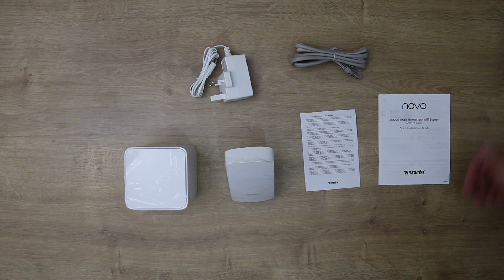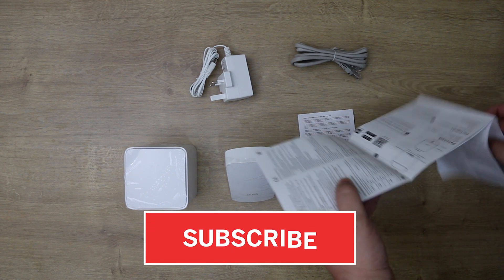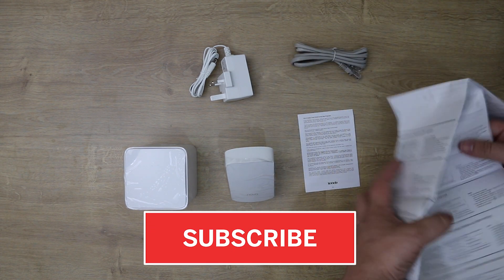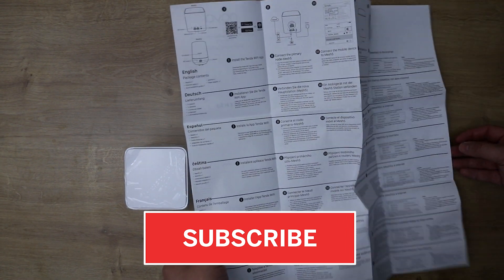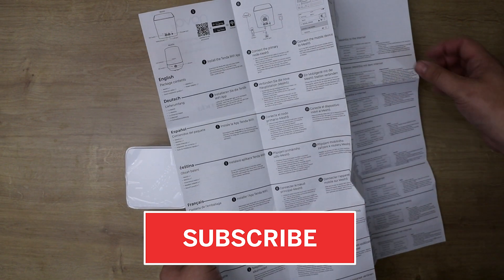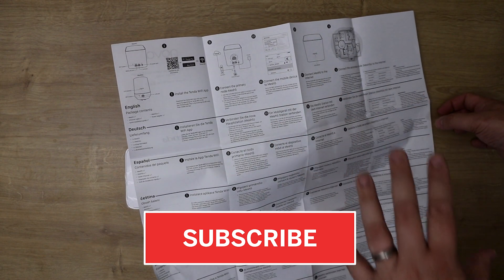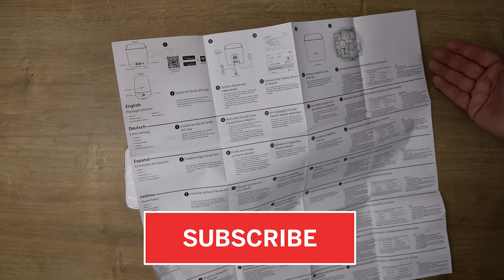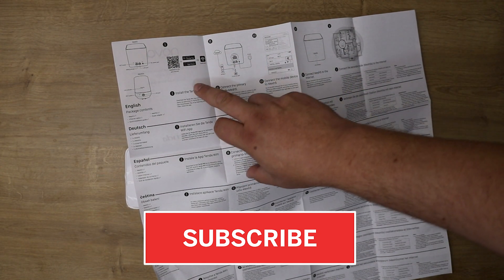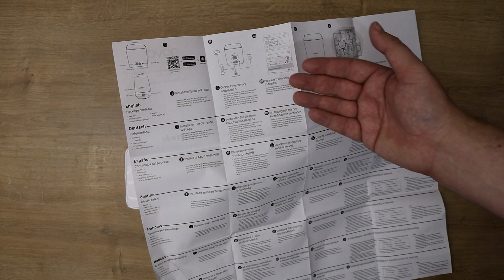In the box you get a quick installation guide. It's quite detailed but the top part is in English with the rest in various other languages. It tells you how to set it up, and step one is to set it up on an iPhone or Android device.